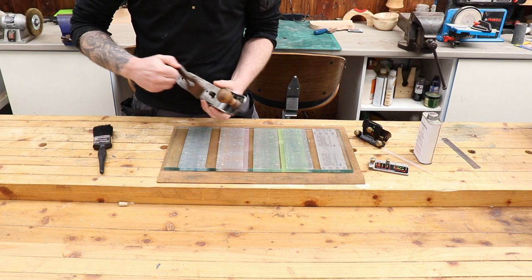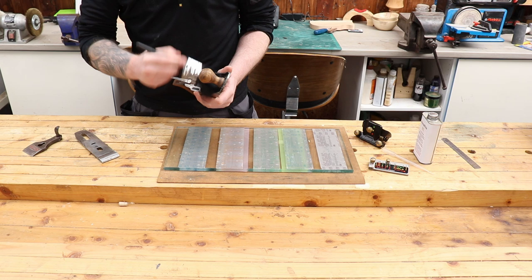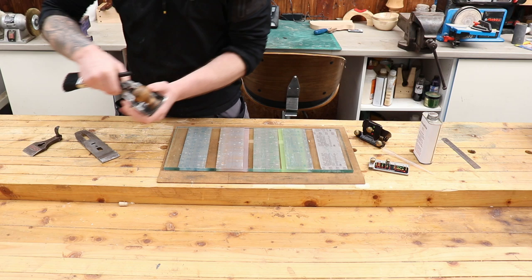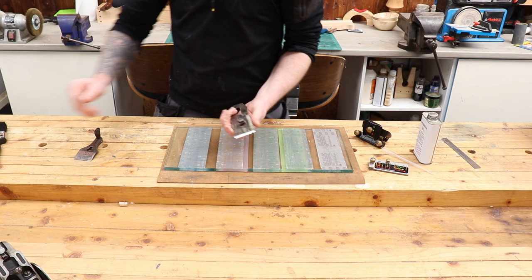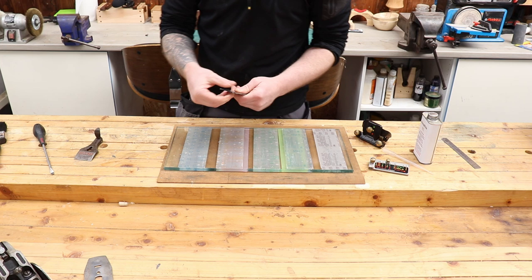Let's get our plane apart and give everything a nice clean off. You can buy plane-specific brushes, but just get yourself a nice cheap paintbrush - it does the job for cleaning out the sawdust and stuff. You don't have to spend a fortune; it costs pennies and it's perfect. So: lever cap, chip breaker, plane iron - those are the main parts. I'm not going to get into how to set up a plane in this video; this is literally just how I sharpen my plane blades.